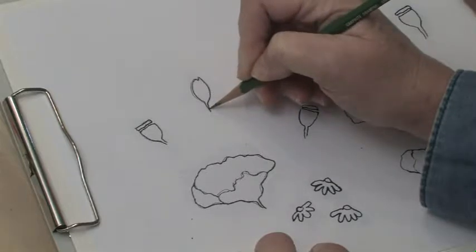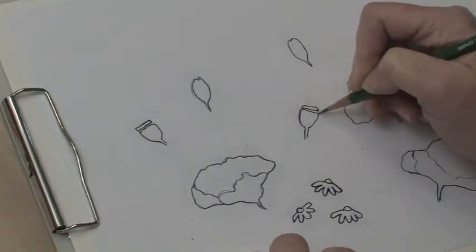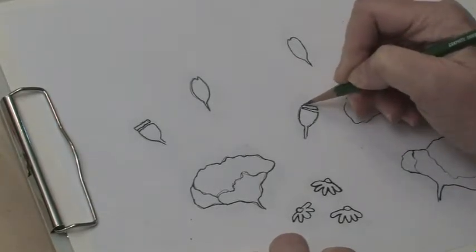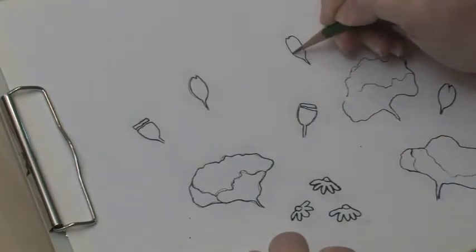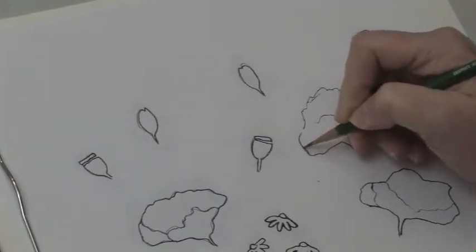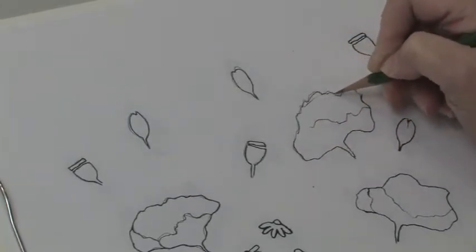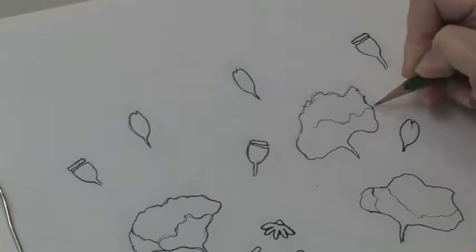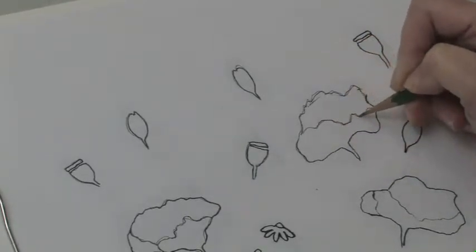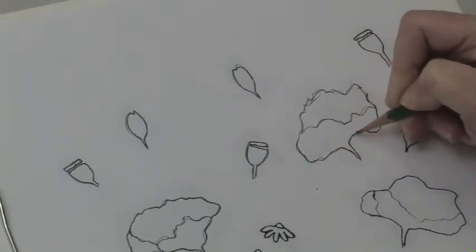You'll notice that the stems on these things are very short, and that's because we don't really want the stems to be long — they're just going to be kind of poking out of the background. If we go with a really long stem, it will just look too rigid. We want to be a little loose in our painting today. So just kind of get this on there.